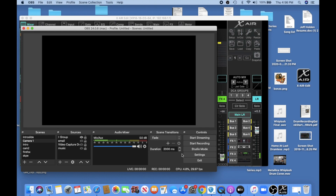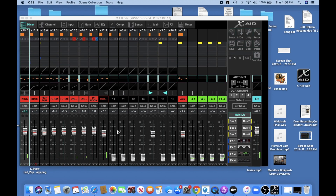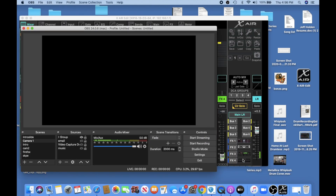Now you'll see I got some signal starting to come through, but if you notice, I've only got it on the left side. And there's one other thing you're going to notice here. So if we go back to my control surface software, I'm going to solo channel one. Let's go back to OBS — you can see I still have signal going to channel one.